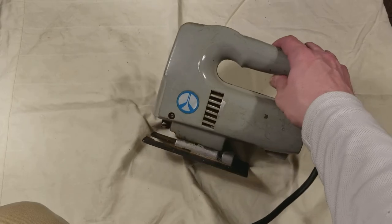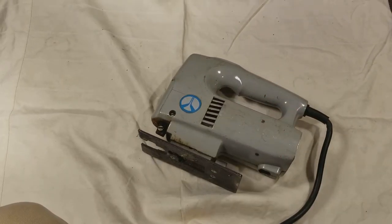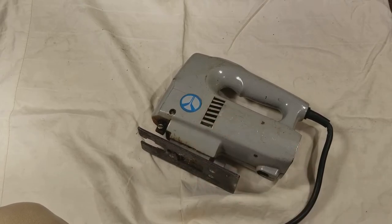Thanks for watching. I just want to show you guys some of my Rockwell tools, and anybody who has seen these or sees Rockwell tools knows that they're probably worth picking up if they work. Cadis Maximus out. Please subscribe.